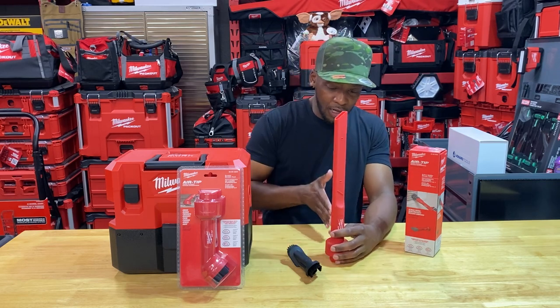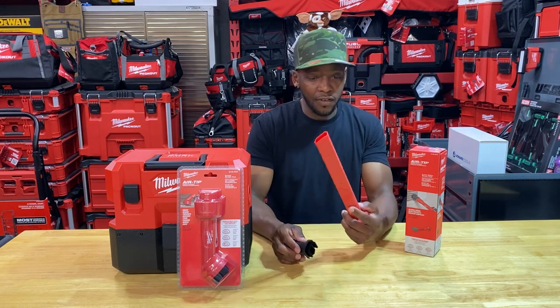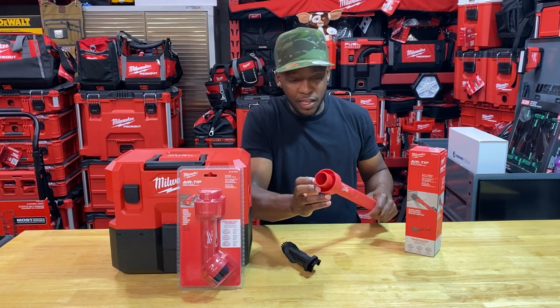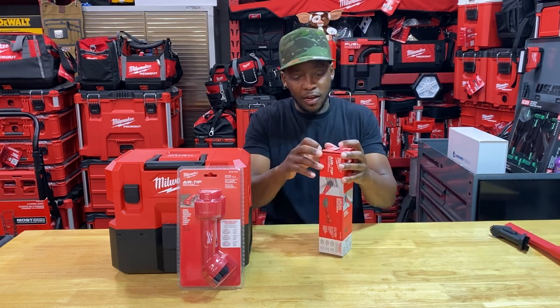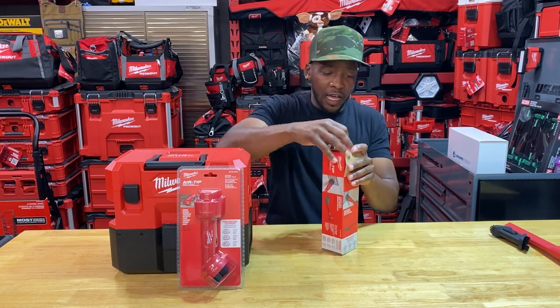In a larger vehicle like a truck or SUV where the seats are elongated or you have a long cabin, you'll definitely want something like this. And being compatible with different hose sizes is a great feature. Let's move on to the next one, then open the third, compare them all, and see how well they integrate with the actual hose sizes.